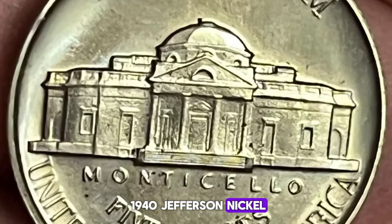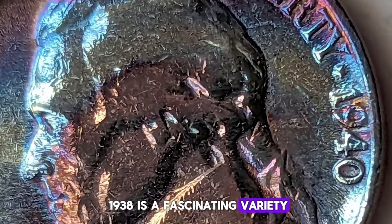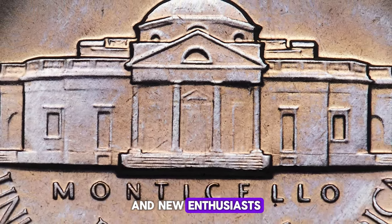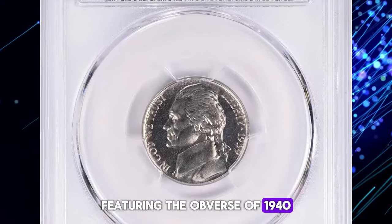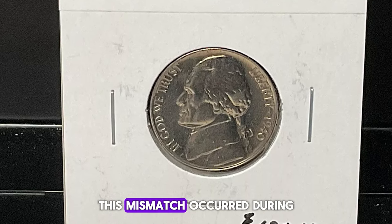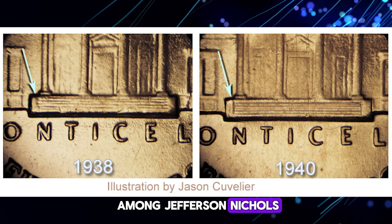The 1940 Jefferson Nickel with the reverse of 1938 is a fascinating variety that intrigues both seasoned collectors and new enthusiasts. This coin is unique due to an anomaly in its production, featuring the obverse of 1940 paired with a reverse die used in 1938. This mismatch occurred during the minting process, creating a distinct and highly coveted variety among Jefferson Nickels.